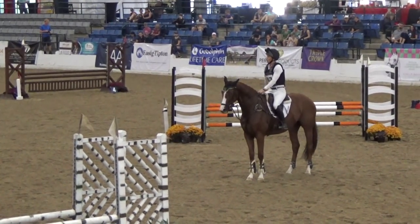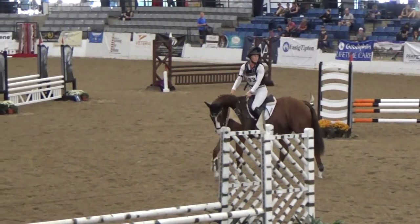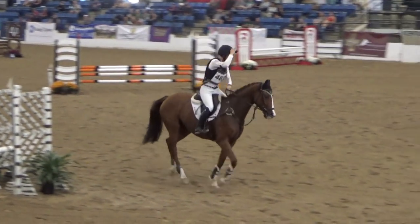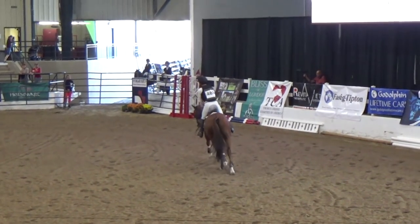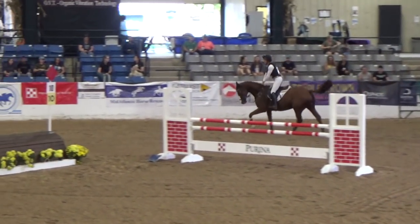But he put in a very good flatwork. And now I got the whistle and I was heading to the first fence. My goal is to make sure I can keep him in a nice canter where he's balanced on his hind end.